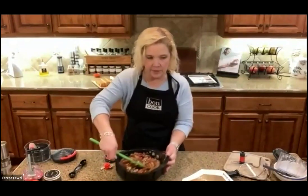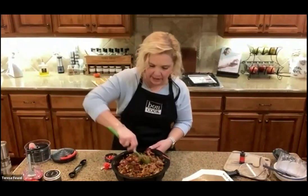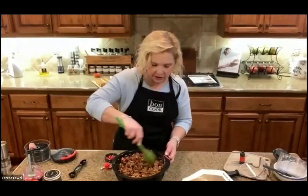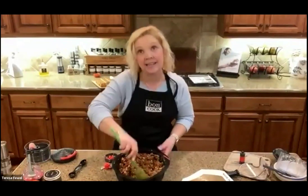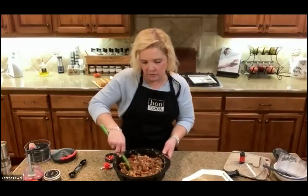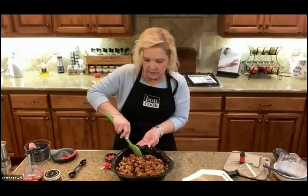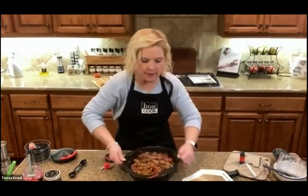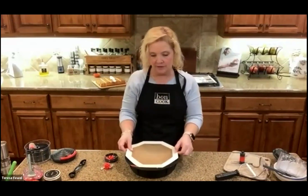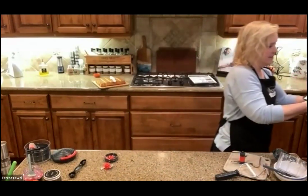I'm stirring everything together and putting it back in the microwave to cook for eight to ten minutes — really just combining the flavors and warming things up, since the meat is already cooked. This is a thicker chili; you can easily add more tomatoes to thin it out, or leave the bean juice in. I'll finish cooking this for my family later. Dana, are you ready to take it away?